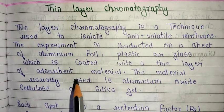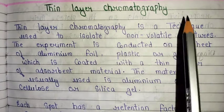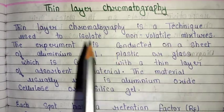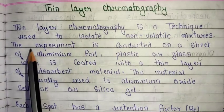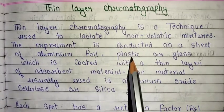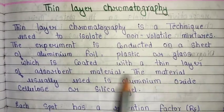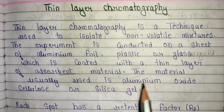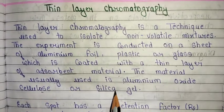Hello everyone, welcome to my channel. Today we will discuss thin layer chromatography. Thin layer chromatography is a technique used to isolate non-volatile mixtures. The experiment is conducted on a sheet of aluminum foil, plastic, or glass which is coated with a thin layer of absorbent material. The materials usually used are aluminum oxide, cellulose, and silica gel.